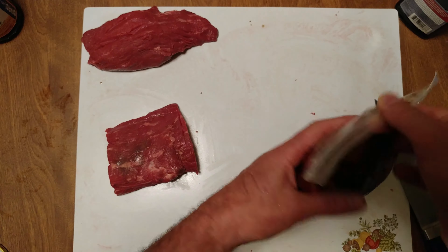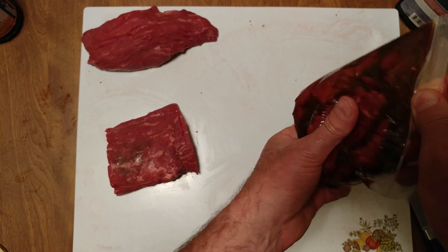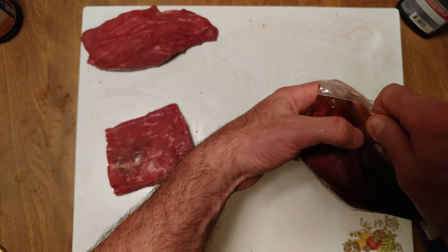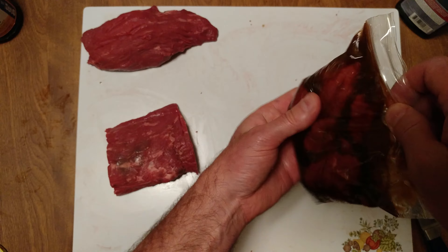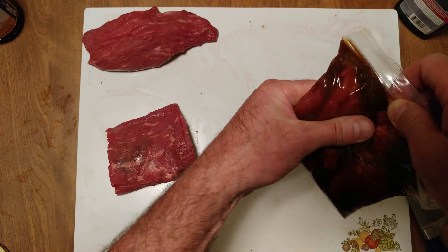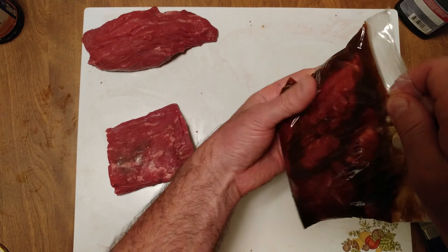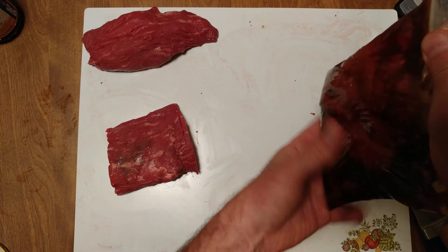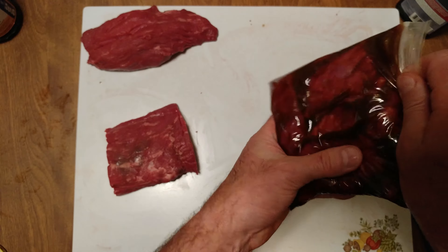You just want to mush everything all around, make sure every piece of meat is coated. Throw it in the fridge for a day, then freeze it. Let that marinade kick in — the marinade kicks in on the defrost side of it.